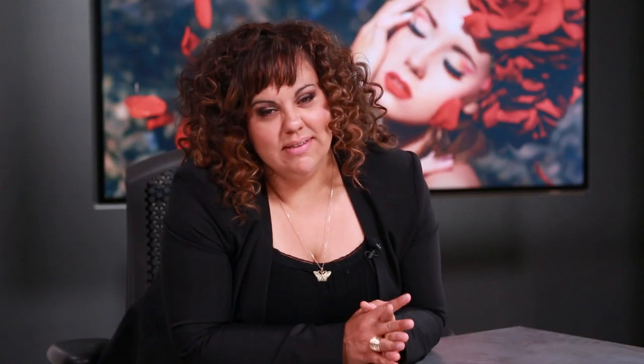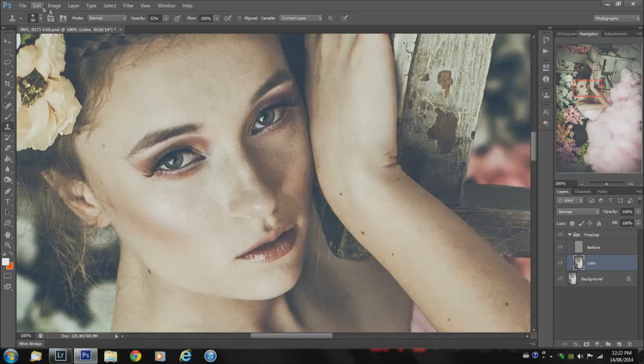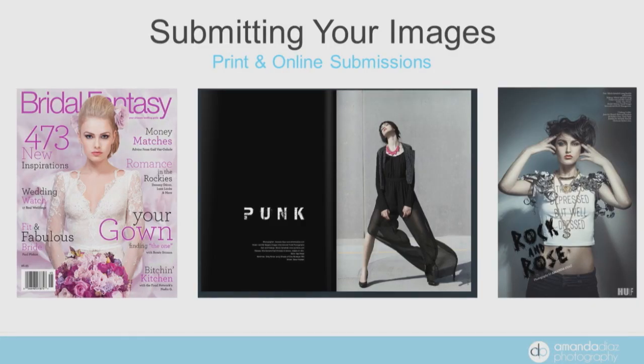We'll cover topics such as consistency in images, finding and working with models, dealing with negativity and criticism within the industry and from within ourselves, editing techniques, as well as getting your work noticed and submitting to publications.